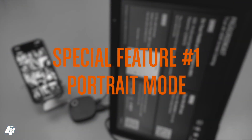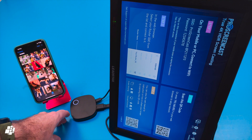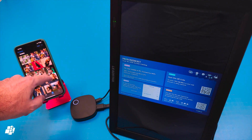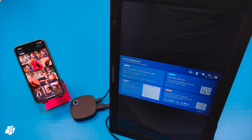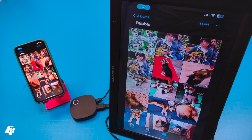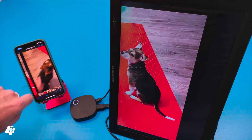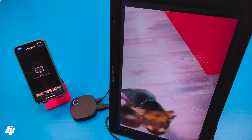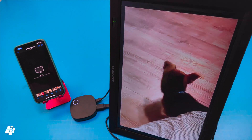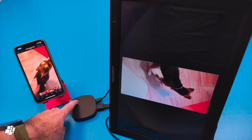There are two features I consider pretty unique for this device, with the first one being portrait mode. If I press the button on the device and ensure my screen is also positioned in portrait mode, you'll see the screen switch. Beginning screen mirroring on my phone again and going into my photo album, you get to see portrait photos in full screen. This also works well for videos recorded in portrait mode, and once again no stuttering or buffering is visible. Switching back and forth is just a case of pressing the one button.